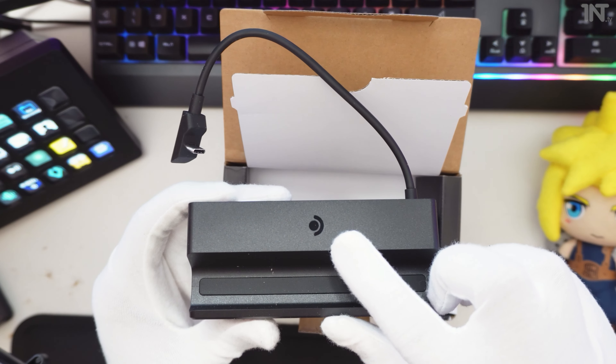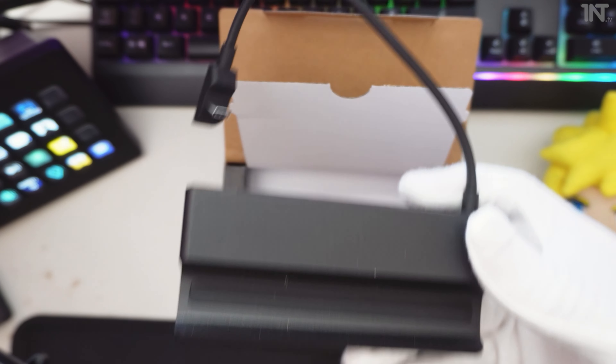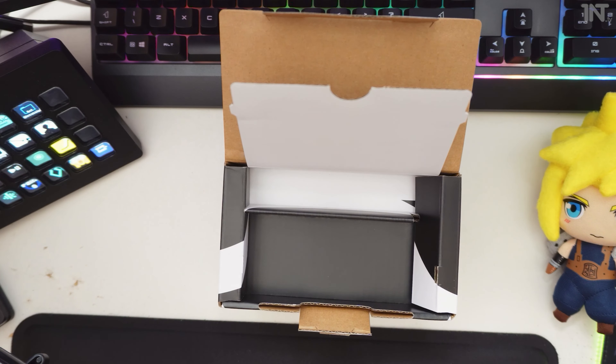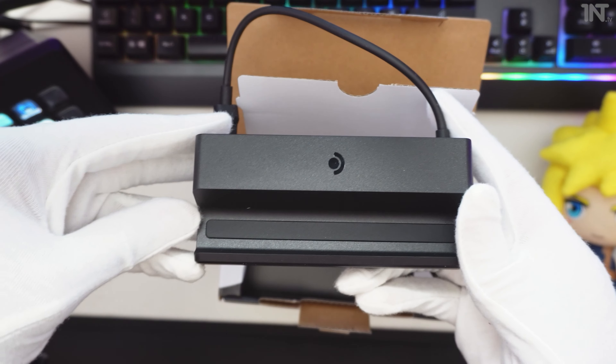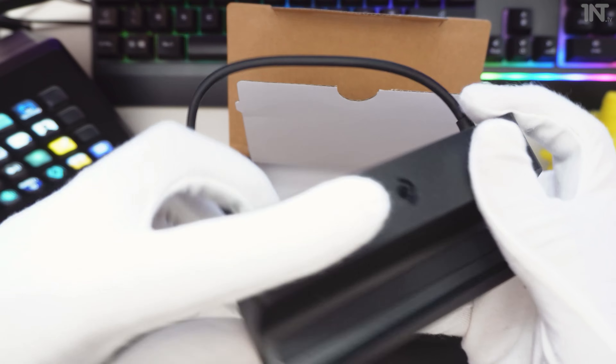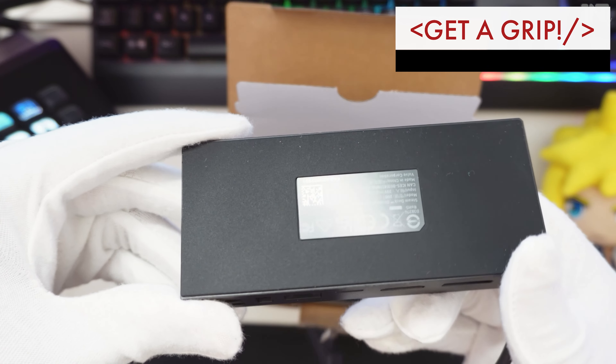We've got the Steam Deck symbol there — very nice. A little bit dusty, give it a little blow. We've got a material underneath you can see there, so that should stop it from sliding, which is good.